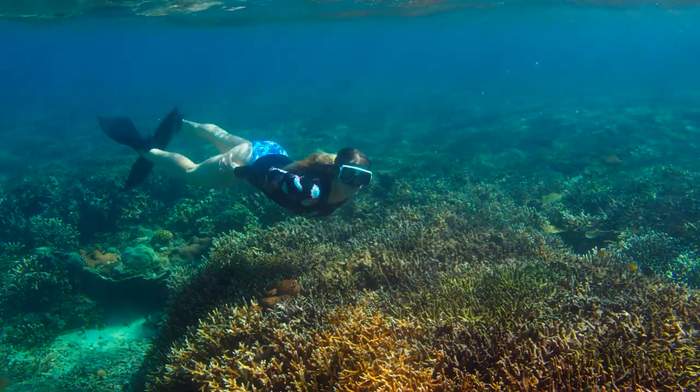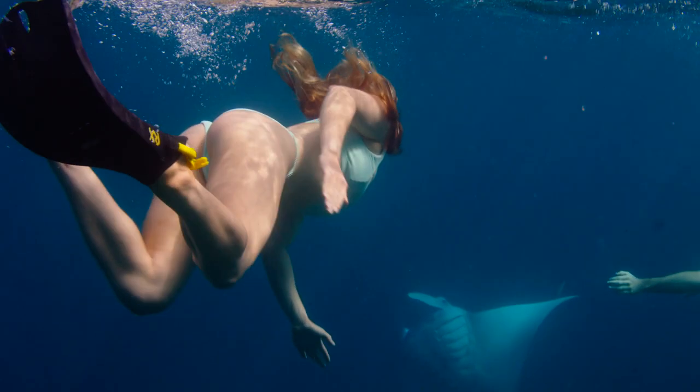Normally when I come to Indo, it's purely just to surf and be on a surf trip. To get the opportunity to dive the coral reefs and see Manta Point and see all the beautiful wildlife is incredible.